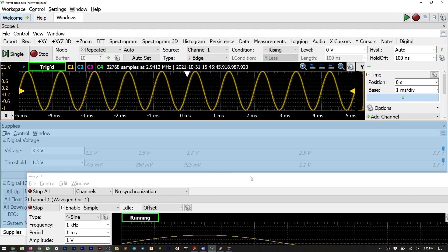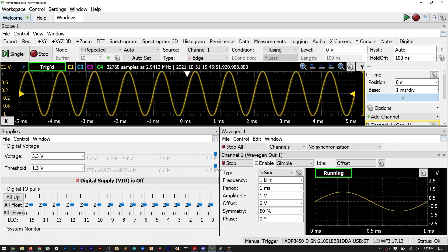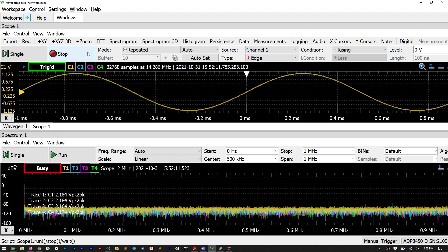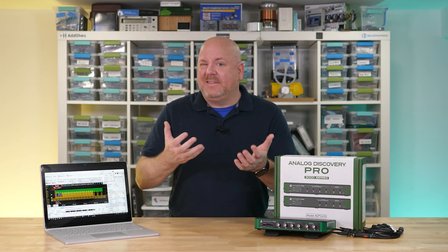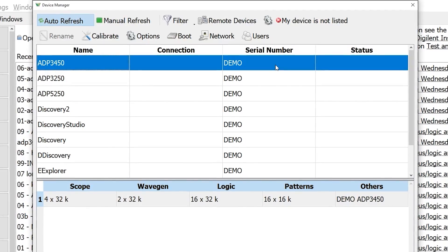Each of the instruments is a panel and you can use multiple instruments at once. The user interface is very configurable and one of my favorite aspects of the system. However some hardware limits mean you cannot use all instruments at the same time. For example you cannot run the oscilloscope and the spectrum analyzer simultaneously because they both need the analog channels — when you try to run one, the other stops automatically. Waveforms is a free download and includes demo instruments so you can check out how the environment works before investing in the hardware.